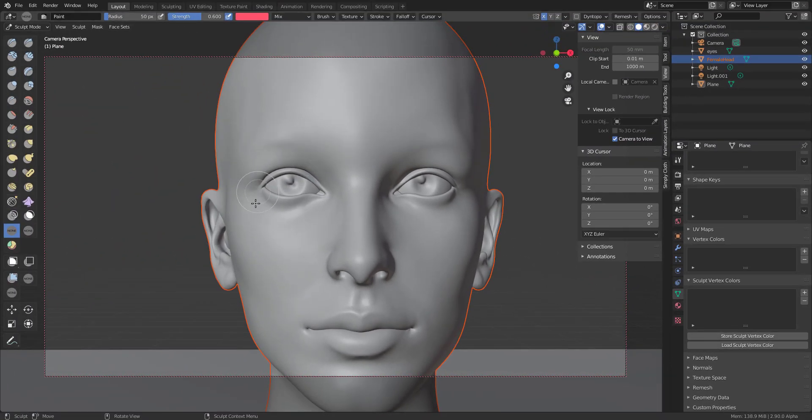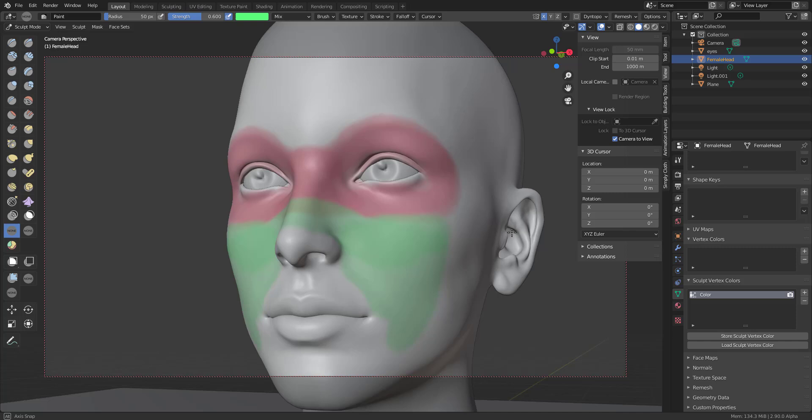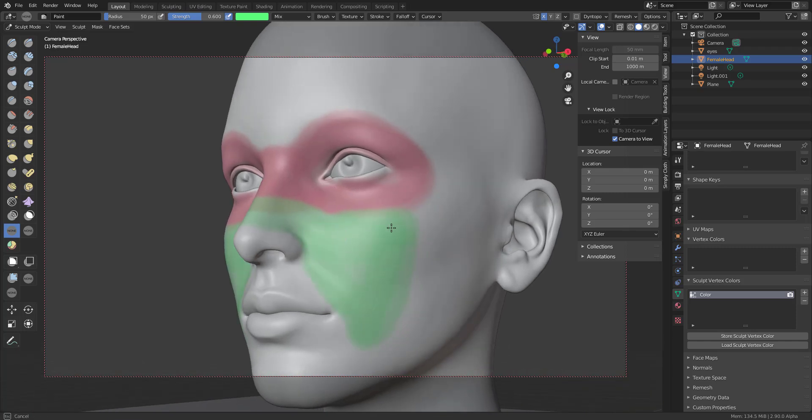Now you can render it. With your object selected, if you scroll all the way down you'll notice Sculpt Vertex Color. You can delete that and it'll be empty, but once you start layering paint on top, Blender automatically creates a new one for you. You can see the painting appearing here along with the Sculpt Vertex Color entry. You might wonder why it's shown in layers — that's because you can actually add multiple ones.